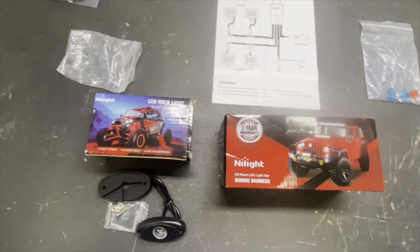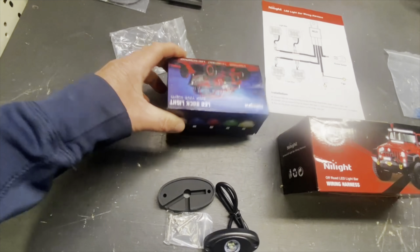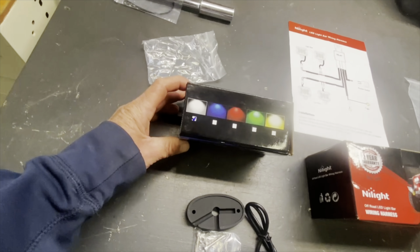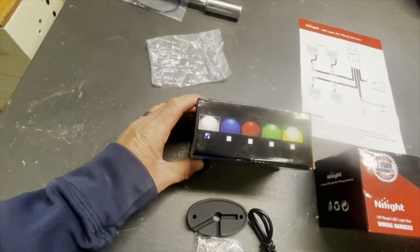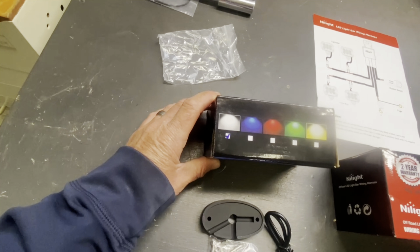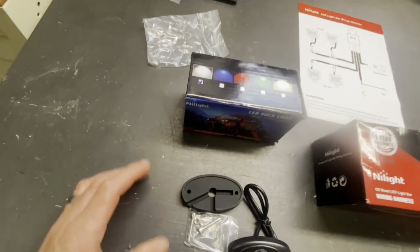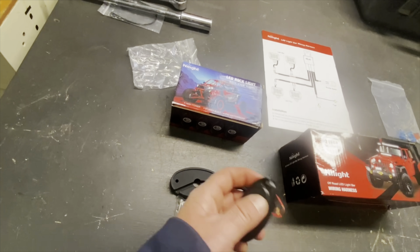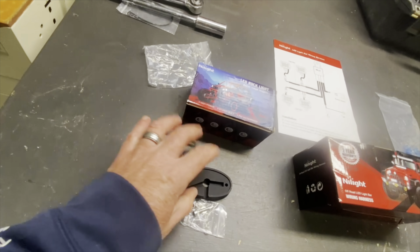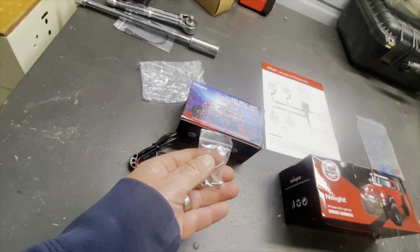Here is what we got - the actual rock lights from Nylight. These come four in a pack. I just got the white color. They also make amber, green, red, and blue. I think they make more expensive ones where they can change color, but I just went with solid white - you turn them on and they stay on. Each rock light comes with a short pigtail, a rubber backing so you can feed your wire through, and little bolts to mount them. That's what comes in the box - the wiring harness is separate.